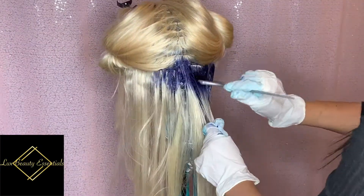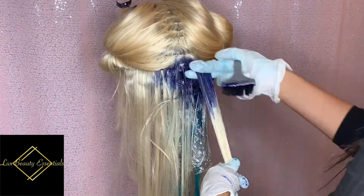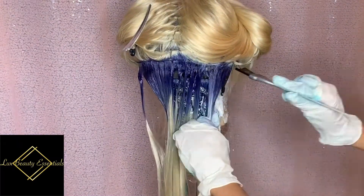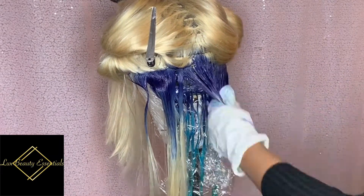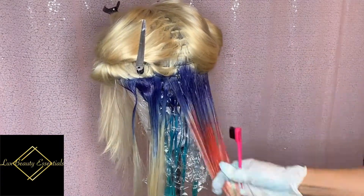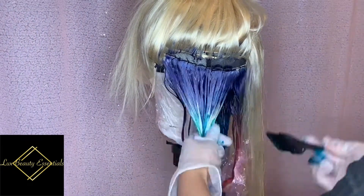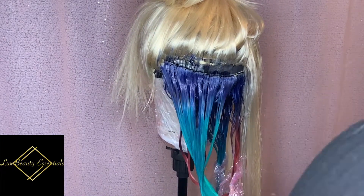Now as I get to the next layer I like to keep it a little bit consistent with the roots. But you'll see how I change it up when I get to the front. So for now I'm just adding the same base that I did on the first layer. Now for the surprise element I'm adding a nice pinky kind of orangey colour. This was a mixture of soft lavender and fruit punch from Adore.